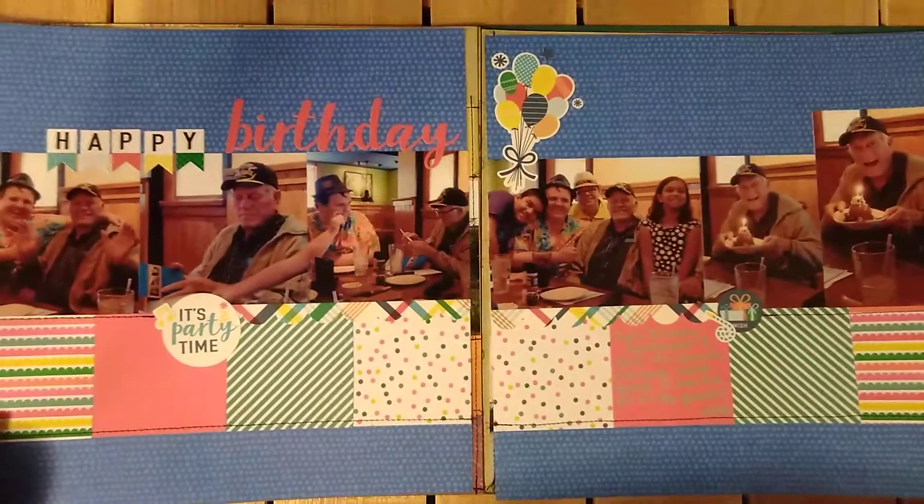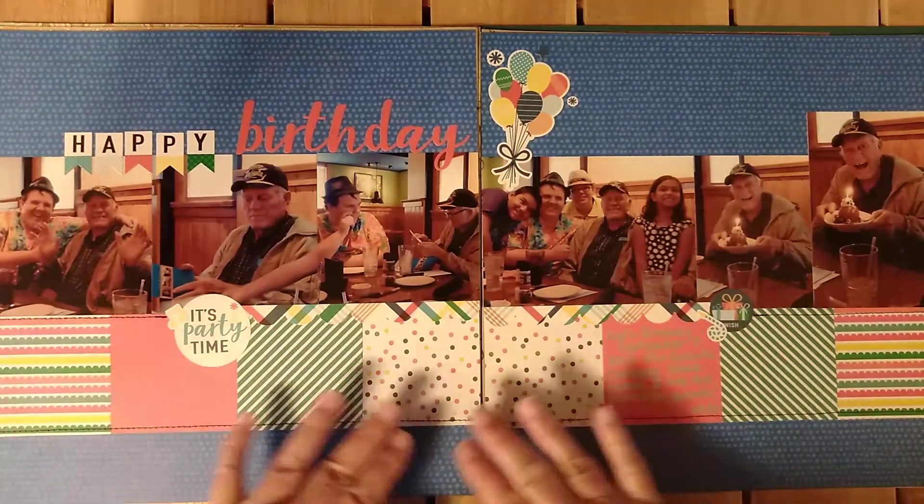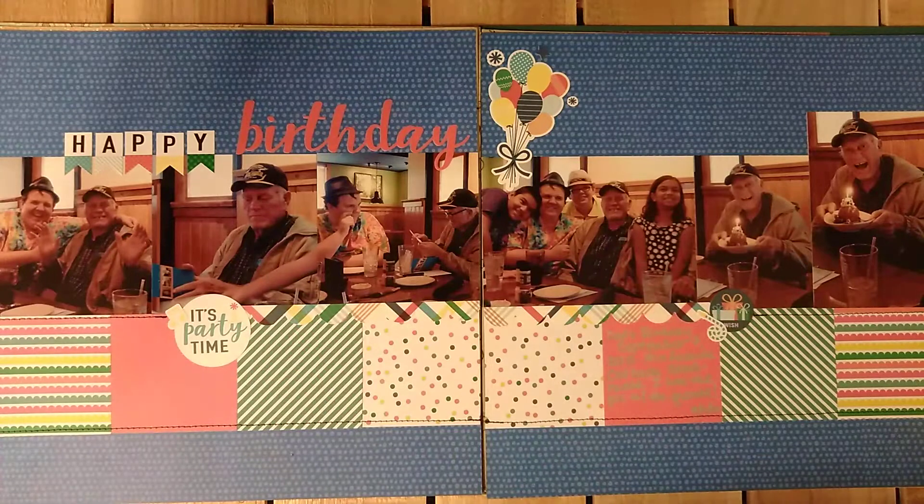Then this one — my dad's birthday. I love how this looks. I love how bright and cheery it is. It really looks fun. That was a fun layout — I enjoyed that one.